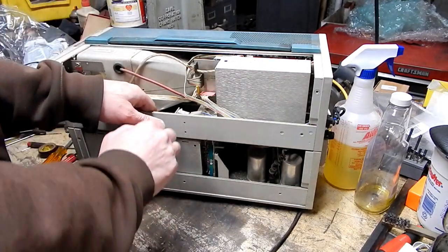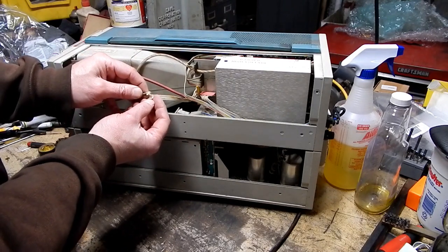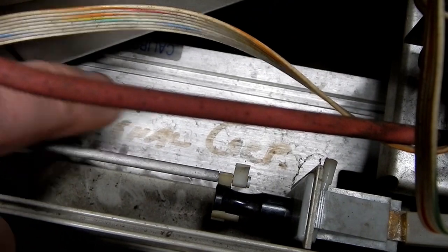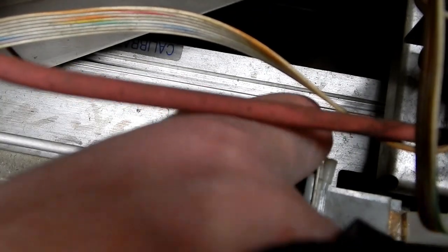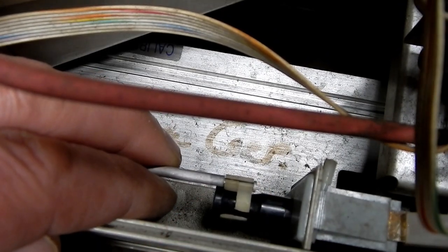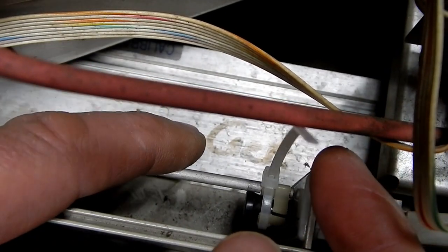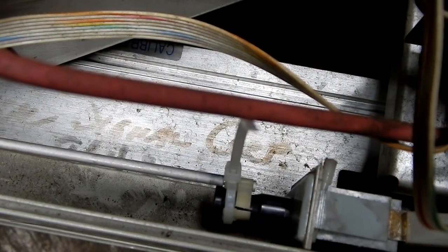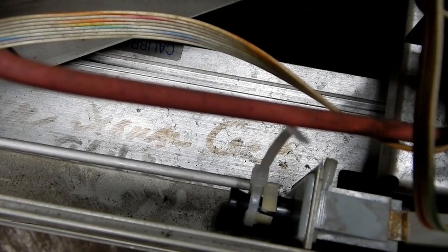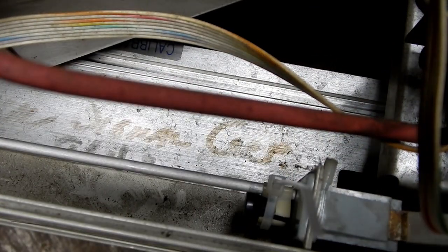The switch seems fine. It's just the plastic doohickey that is supposed to clip onto the switch that appears to have broken — just a plastic piece that's cracked right here. I'm almost willing to bet that I could make this work with a plastic wire tie. It's sketchy, but it'll get us through these few tests to see whether or not this is a paperweight.